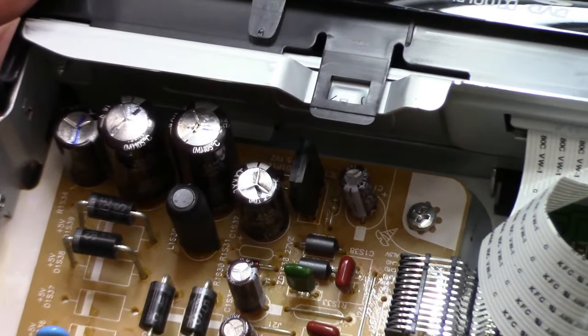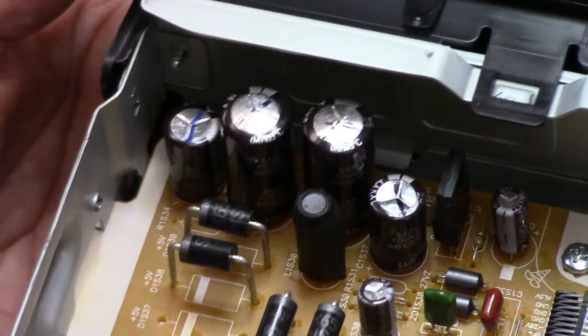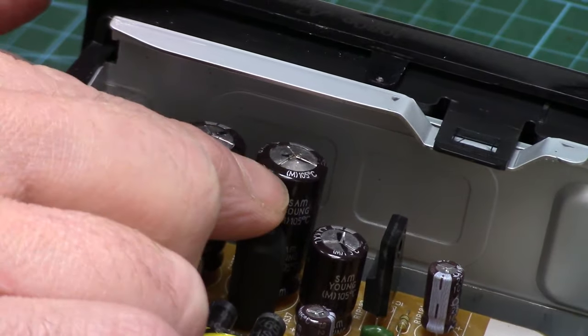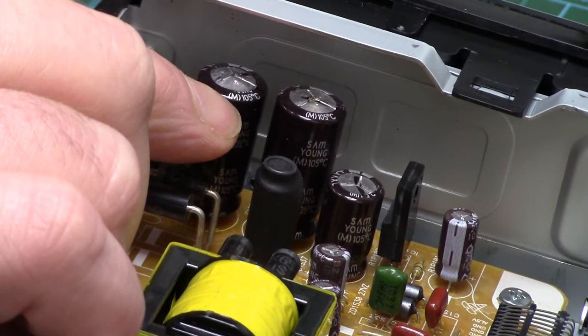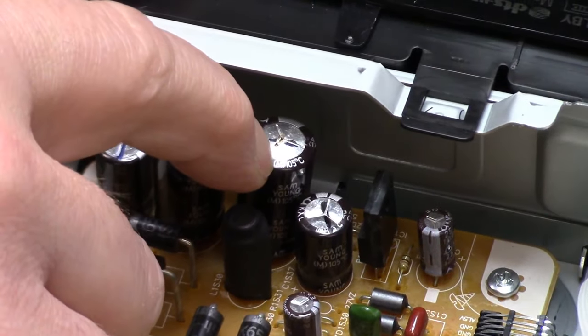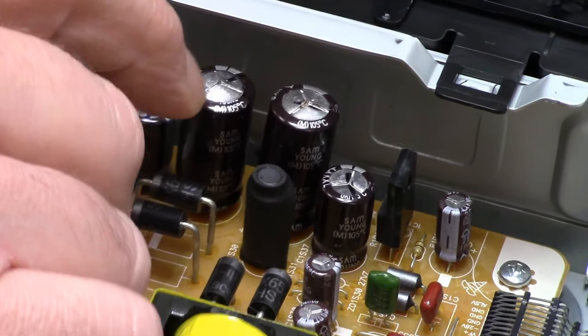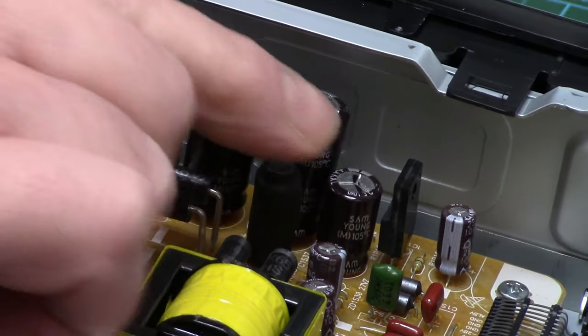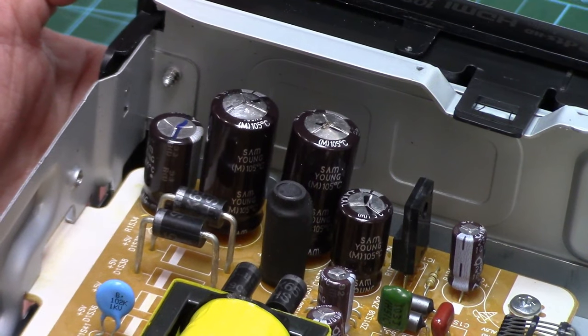I don't know if you can see this, but I can already kind of see the problem. These two electrolytic caps — you can see they're bulged. This one's actually leaking; there's some brown staining on the top of it. This one's just starting. And that's generally a telltale sign that they are shot.